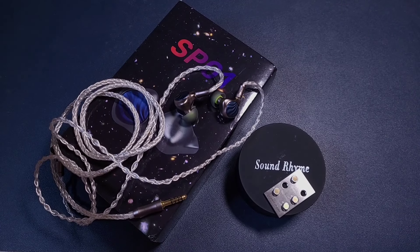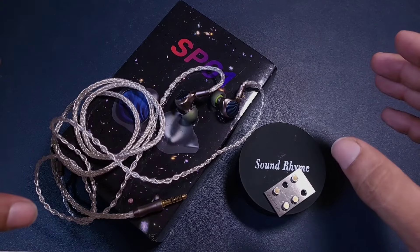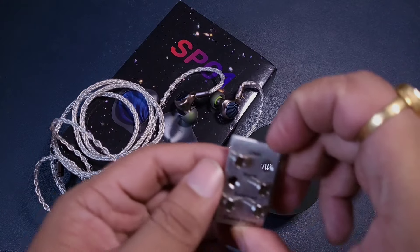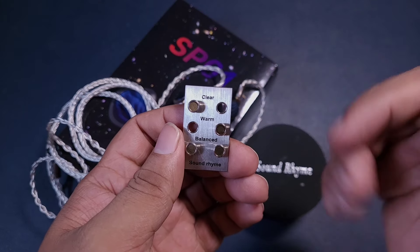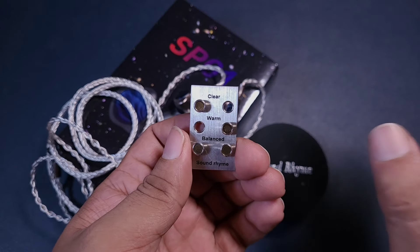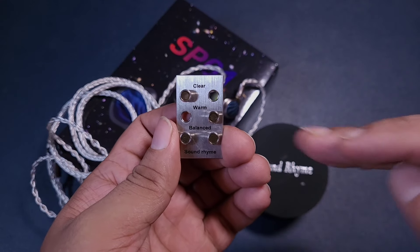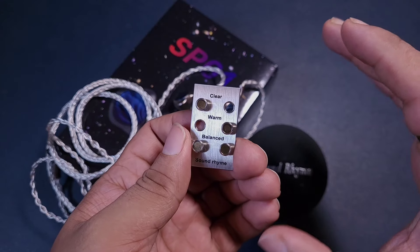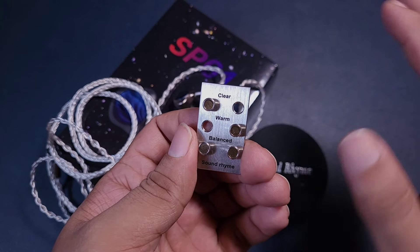The SoundRhyme SP01 is a warm and cohesive sounding IEM. It does not try to deliver a lot of details, so it has literally no extra sharpness or peakiness. With the clear filter, the whole spectrum is a bit more forward and aggressive, which can feel slightly tiring. With one clear filter and one warm filter compared, the clear filter totally dominates — it has a bigger area of impact in bass and treble.